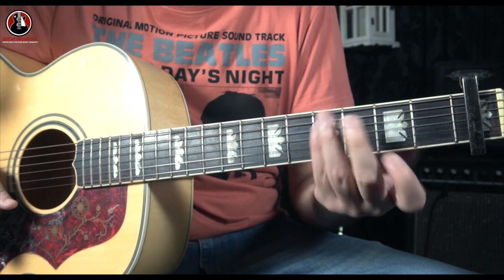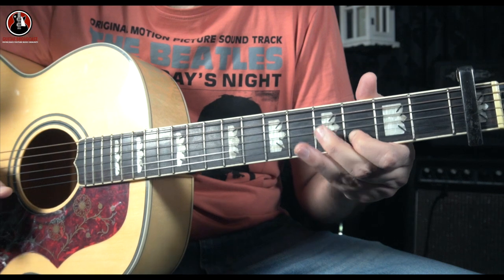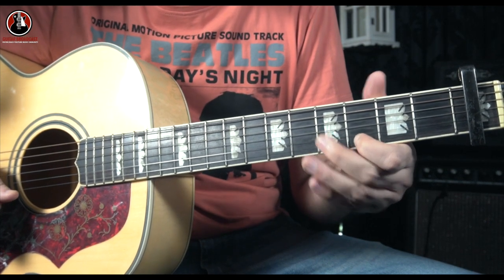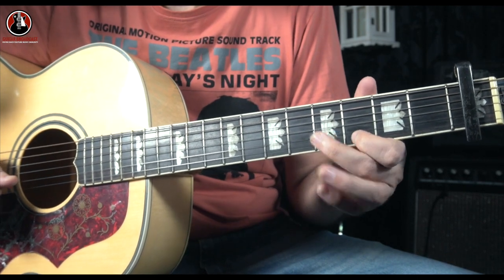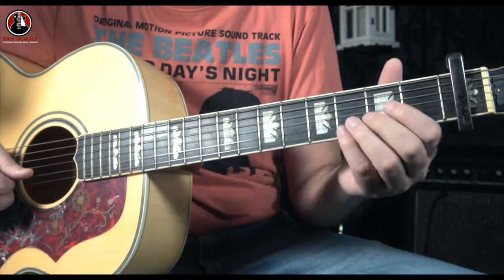After playing this slide, you go to your E string and play the third note, and you play this third note twice. Right after blocking this note, you're going to pull a slide from three to one on your B string.